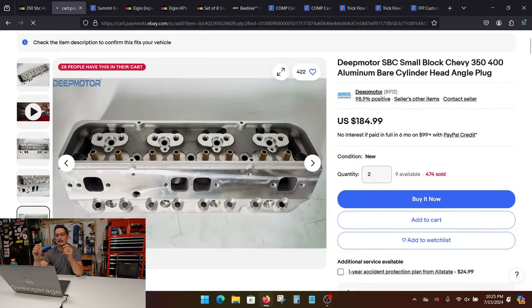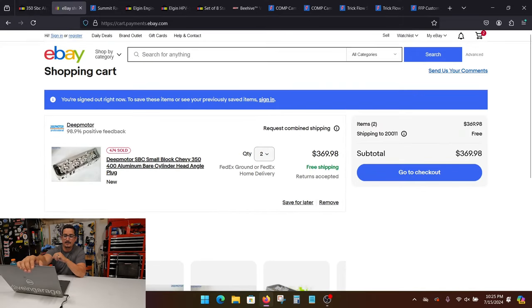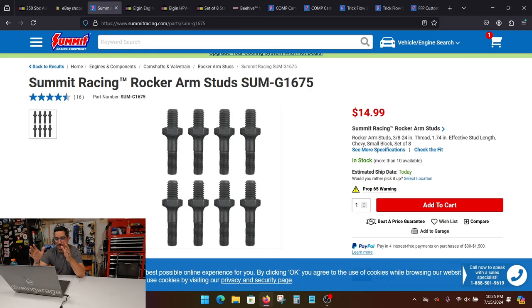All right, so you got your heads. Now let's start dressing them out. One of the first things you're going to want to pick are the rocker arm studs. This is a set of studs that I used and they work just fine. You're going to need two sets because this is only eight studs. The only gripe I had is that I wish they were just a touch longer — these are just about one and three-quarter inches. But they did work fine for the rockers that I used, and this decision is going to depend on the rocker you use.